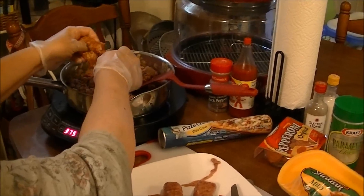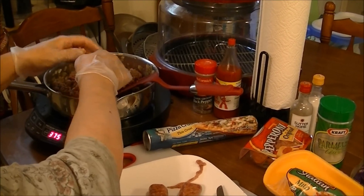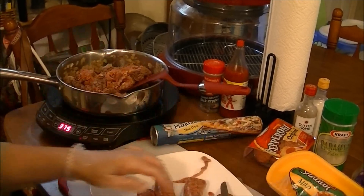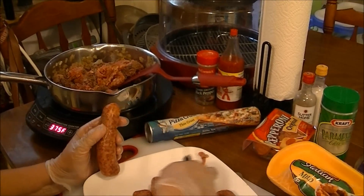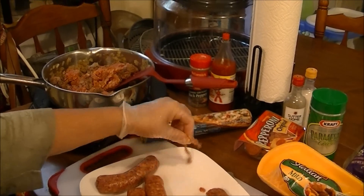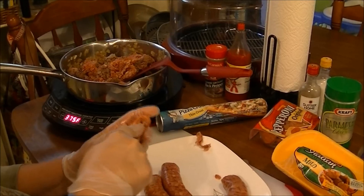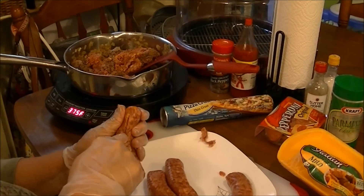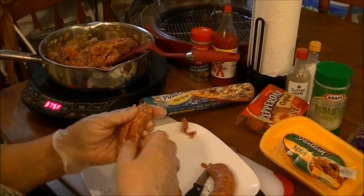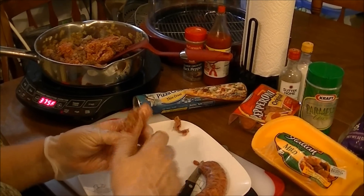I cook the ground chuck, the sausage, and the onions together until they're done. See, this is the skin that was on there — you always want to make sure you take this off. Like I said, you just go down with your knife and then pull all of that skin off, get it all off.